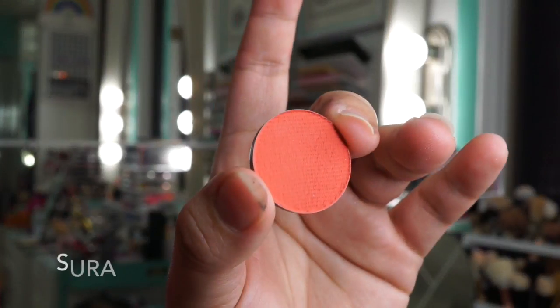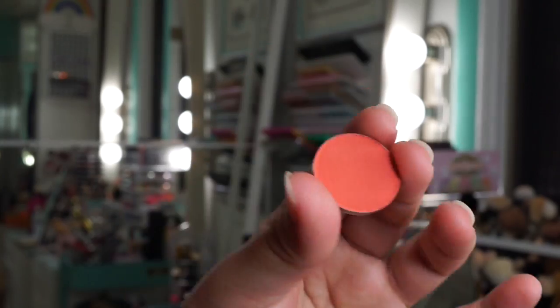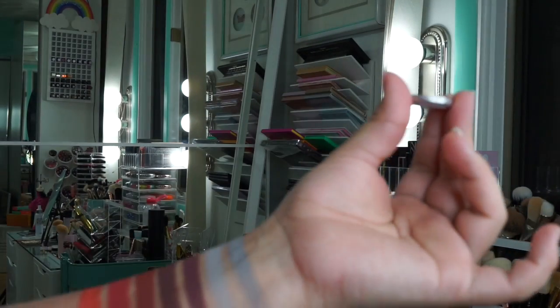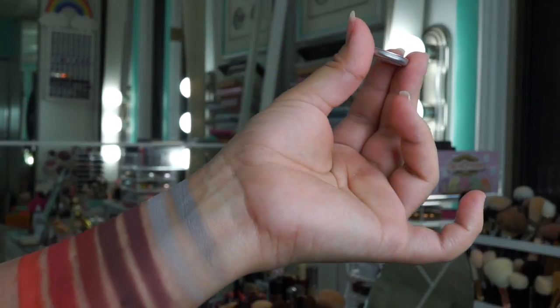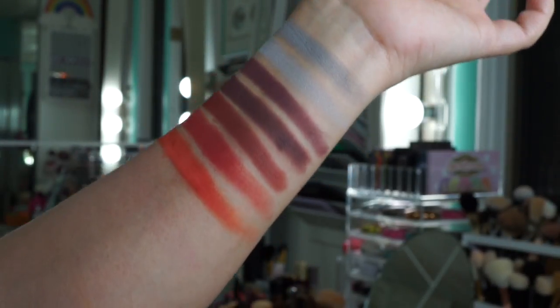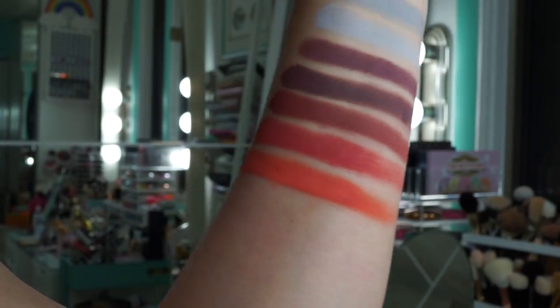This shade is called Surat and it looks like a creamy mandarin in the pan, but once you swatch it you can tell that it's an actual bright orange shade. It is similar to MAC's orange shadow — I don't know if that's still available, but this is definitely a bright orange shade.